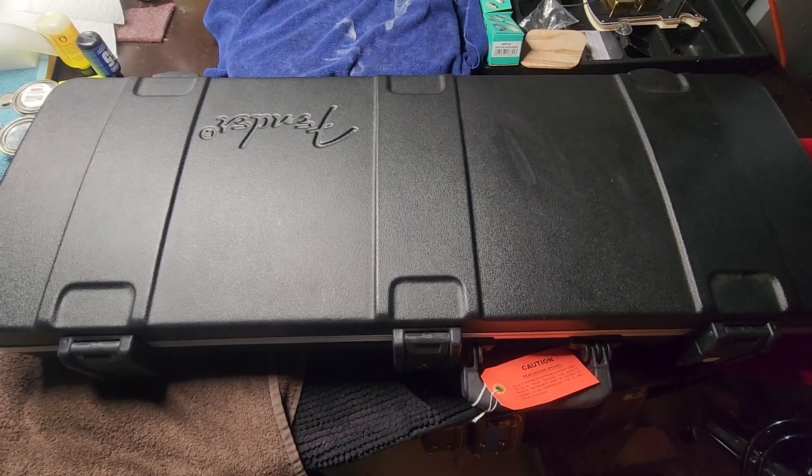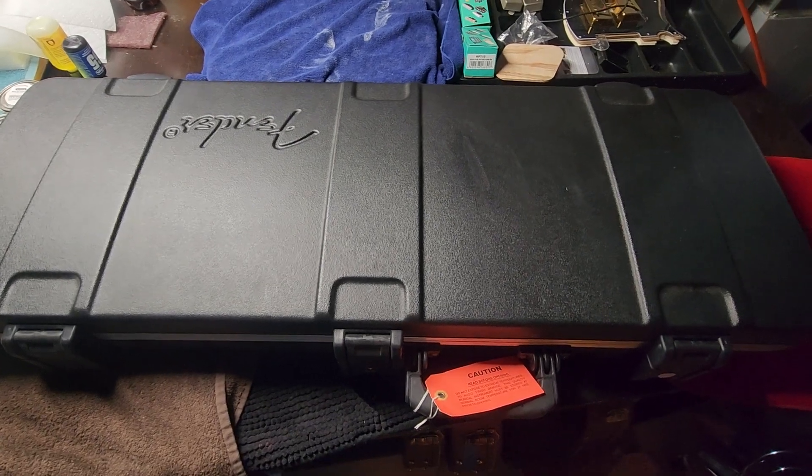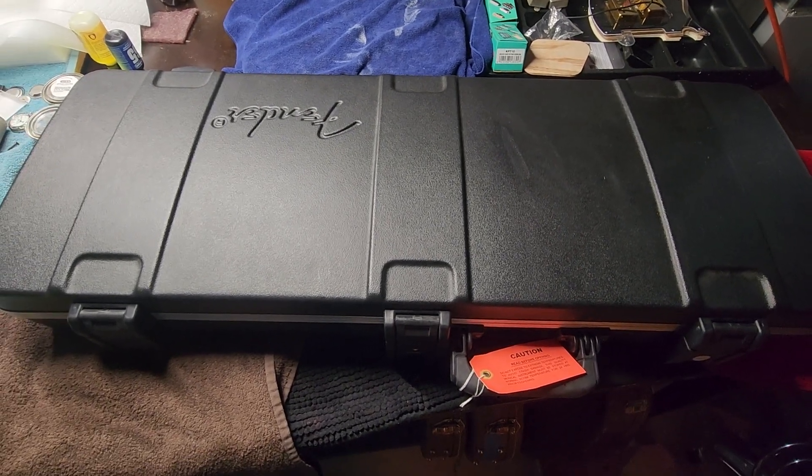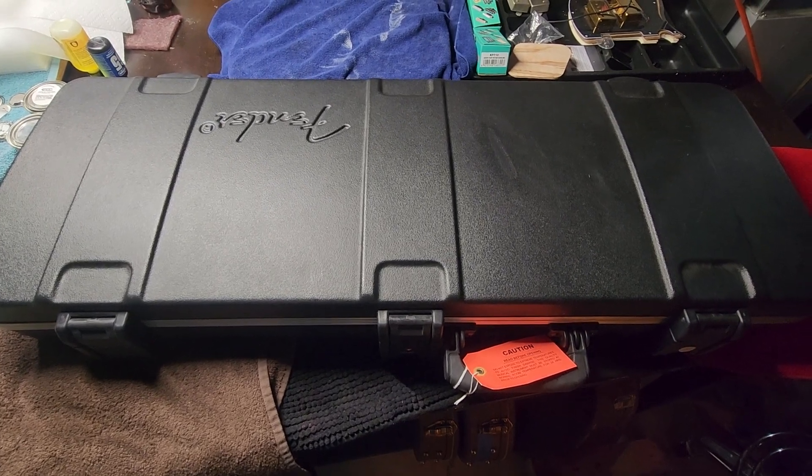This is a video for a mint, basically NOS 2011 Fender 60th Anniversary Telecaster.